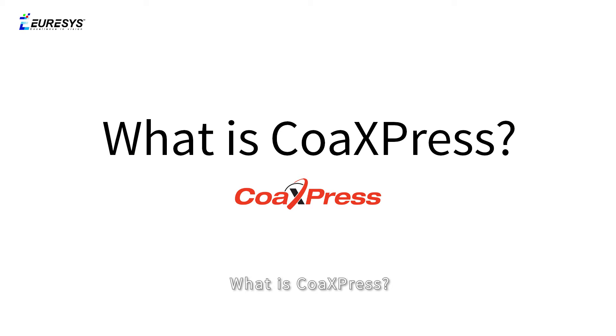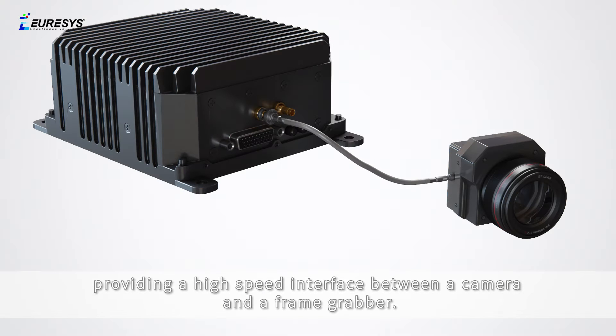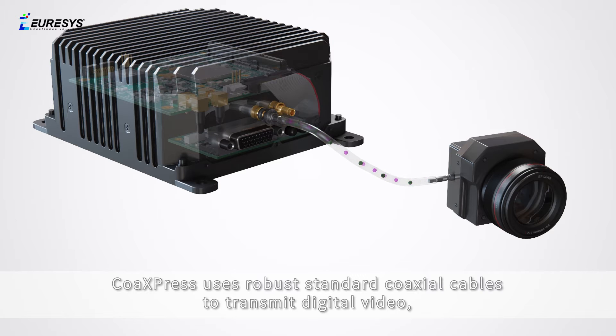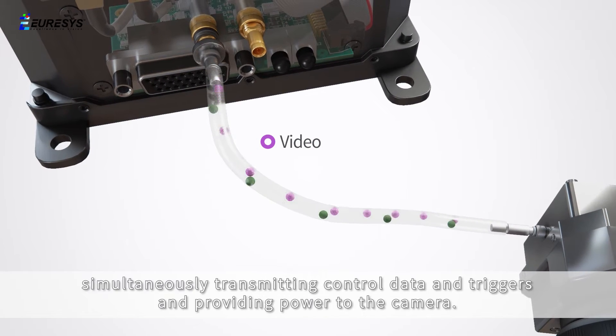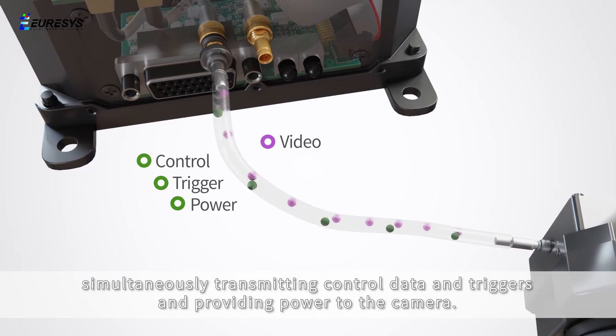CoaxPress is a powerful digital video communication standard, providing a high-speed interface between a camera and a frame grabber. CoaxPress uses robust standard coaxial cables to transmit digital video, simultaneously transmitting control data and triggers, and providing power to the camera.